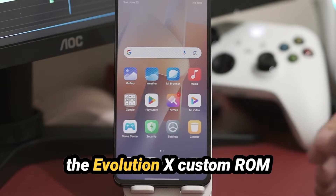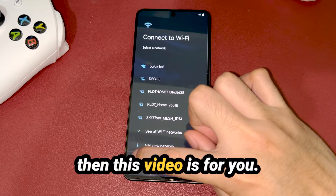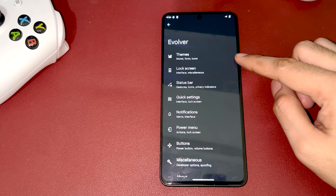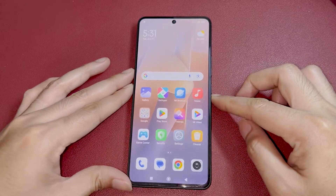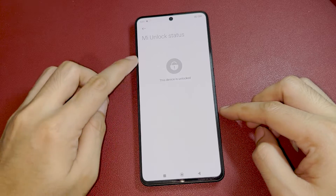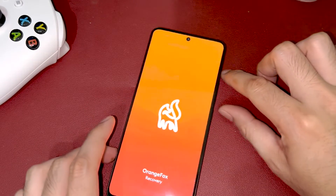If you want to install the Evolution X Custom ROM on your Redmi Note 13 Pro 5G, then this video is for you. Before you proceed in flashing the Evolution X ROM, make sure your bootloader is already unlocked and you have a custom recovery, like the Orange Fox recovery. You can follow our complete guide on a separate video — link provided in the description box.